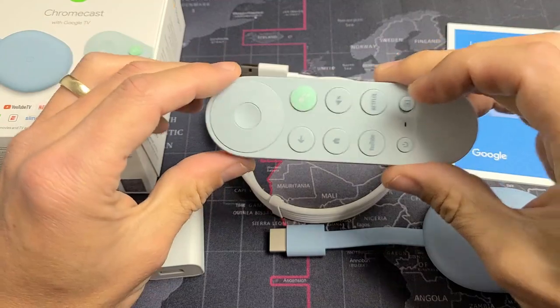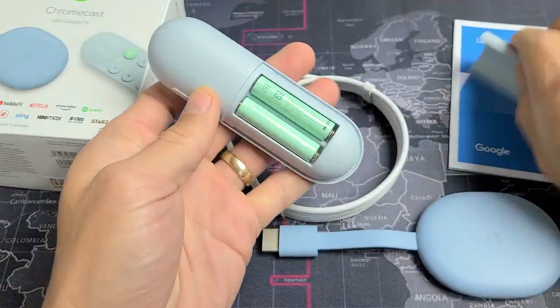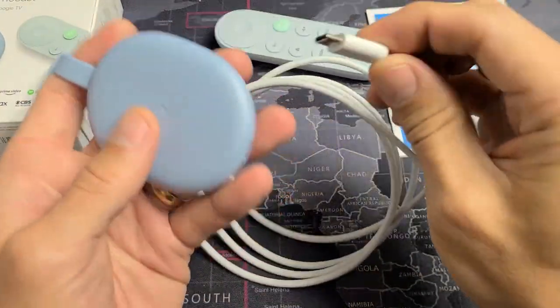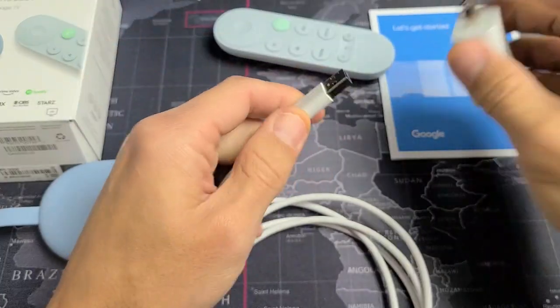First thing you want to do is go ahead and insert the batteries into the remote. Next, grab your Chromecast and plug in the power cable, then connect it to the wall adapter.